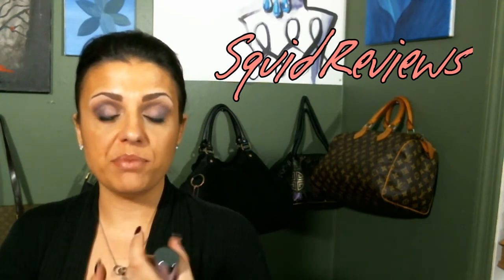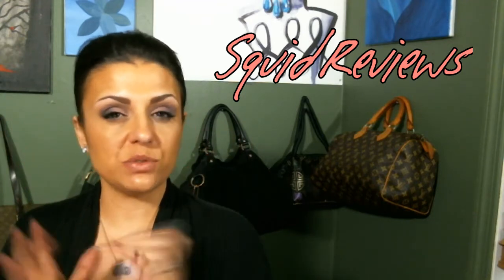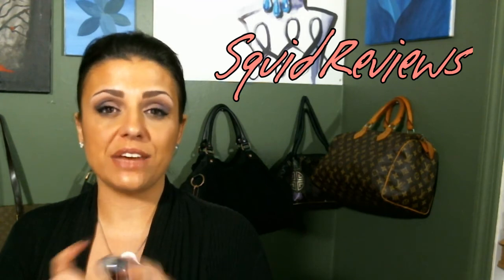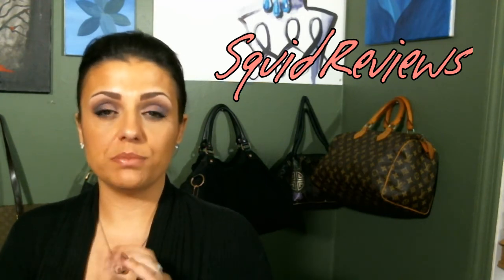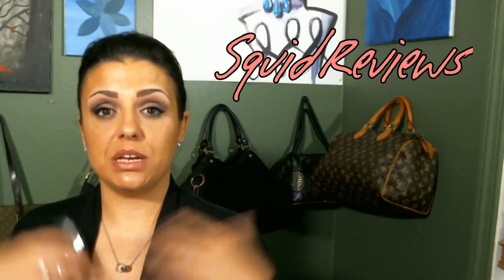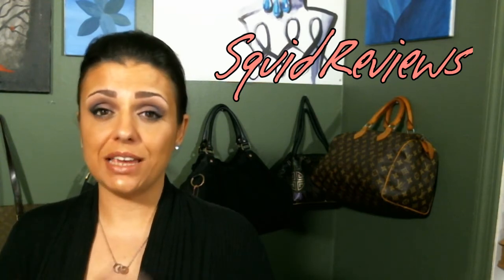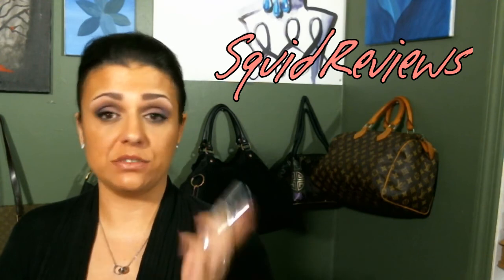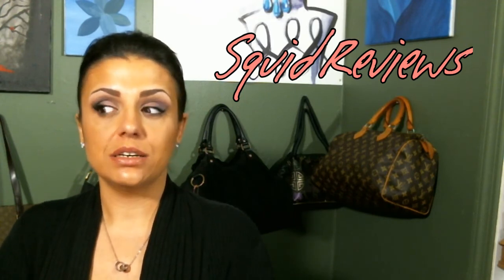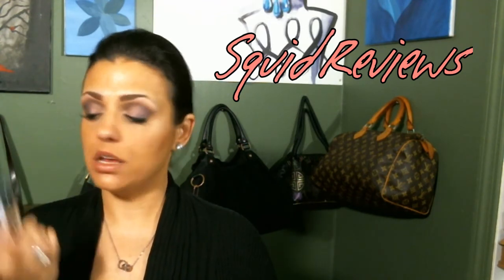I've been noticing some improvement in my pores and with fine lines. Not so much with discoloration, but I don't think they even claim to do that. Overall, I do like the way this feels. I am definitely a serum girl — I prefer serums over creams, even though I still apply lotion and cream as well. I use this twice a day, even though I'm not supposed to, but I like the melon scent and the way it feels. It just leaves your skin feeling nice. That is my review on Cindy Crawford Meaningful Beauty.